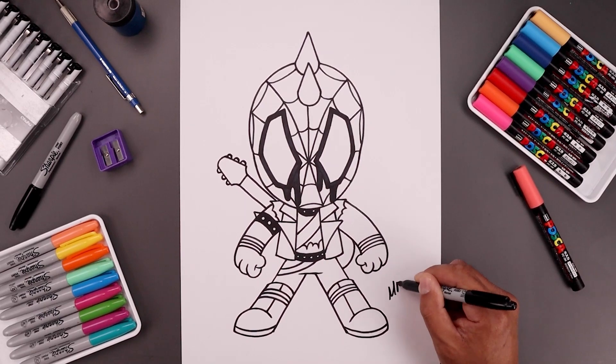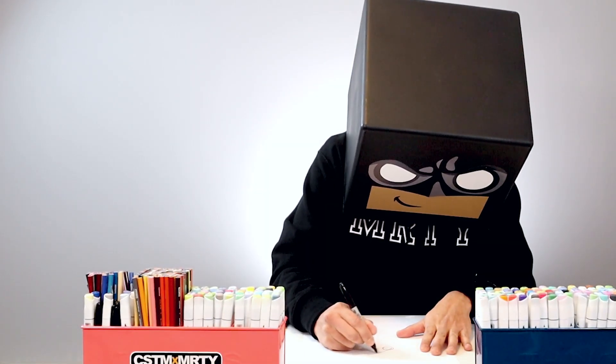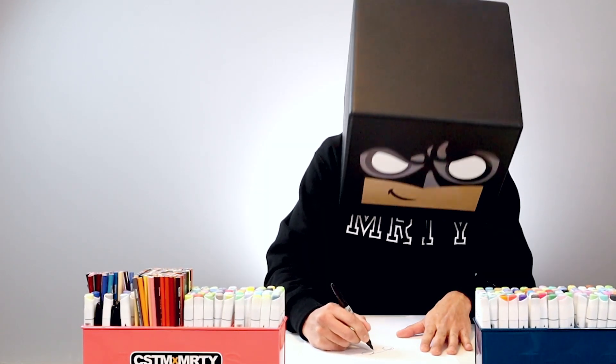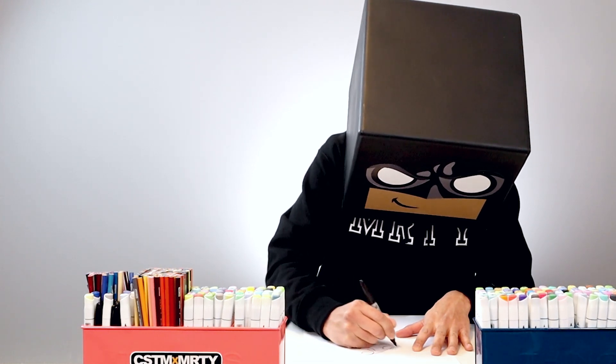Sign your art and add a splash of color — and that's pretty much it. There's a drawing of Spider-Punk from the Spider-Verse. I really enjoyed our drawing session together, and if you did too, please make sure you subscribe because I'm posting new lessons every single day. If you liked this tutorial, you might want to check out this video over here. Thank you for watching and I'll see you again soon.